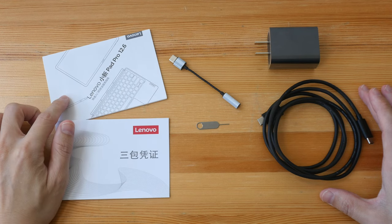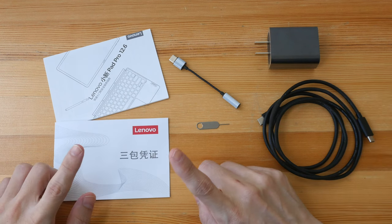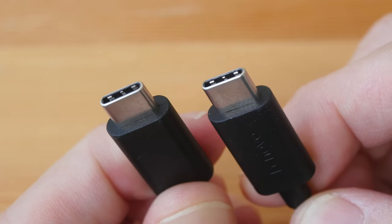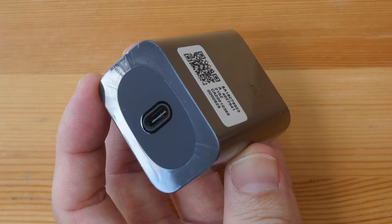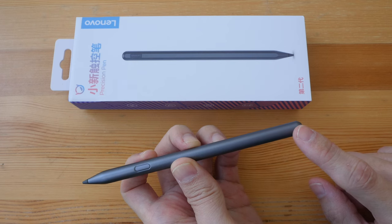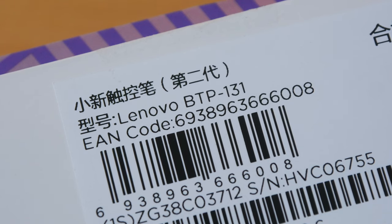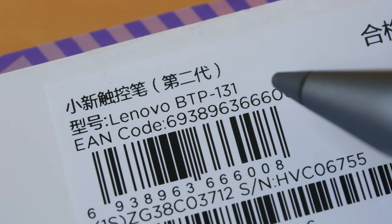These are the items included in the box: warranty info, quick start guide (in Chinese since my tablet was purchased from China), no standard warranty since it was purchased overseas, USB-C to 3.5mm audio adapter, SIM card injection tool for the micro SD card slot, a 1.5-meter USB-C to USB-C cable, and a 30-watt USB-C fast charger. The Lenovo Precision Pen 3 was released together with the P12 Pro and may or may not be bundled depending on your region. On the packaging box the model number is Lenovo BTP-131 — that's the Lenovo Precision Pen 3.